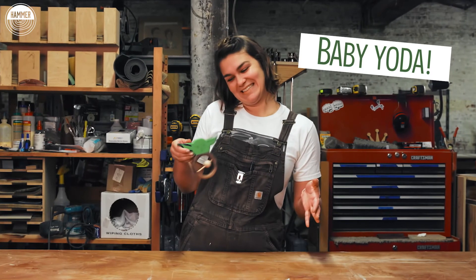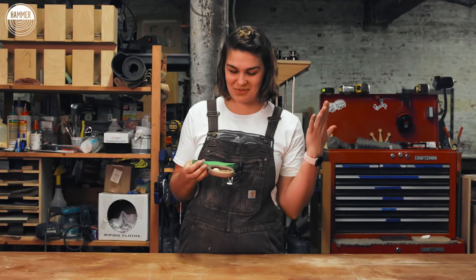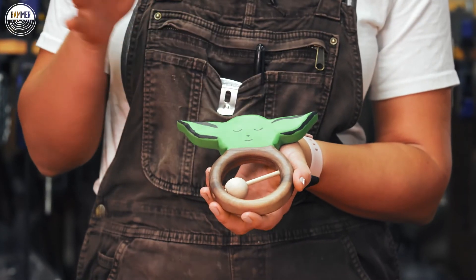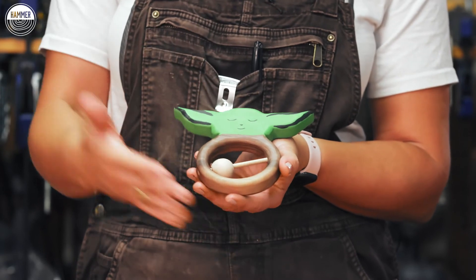Baby Yoda! He looks great — he's really fun, really sweet. I think the wax that we used really did a nice job of popping the grain on the walnut, giving him a nice soft look.